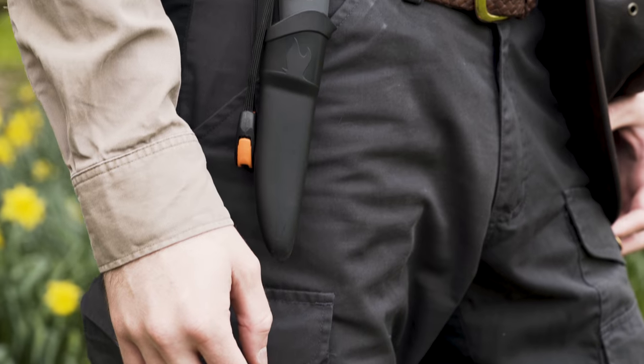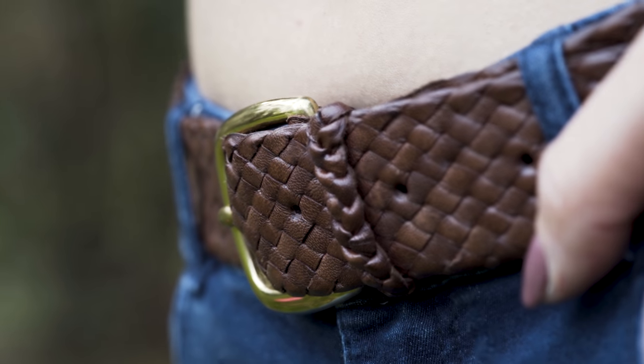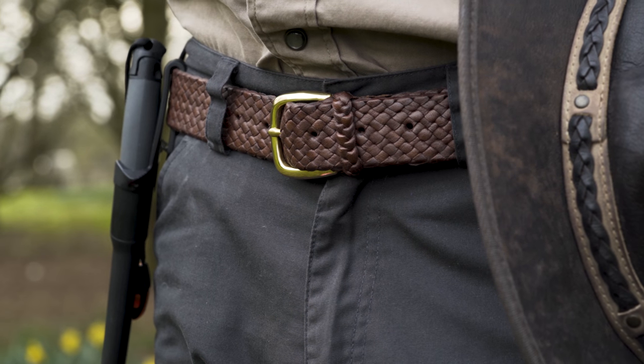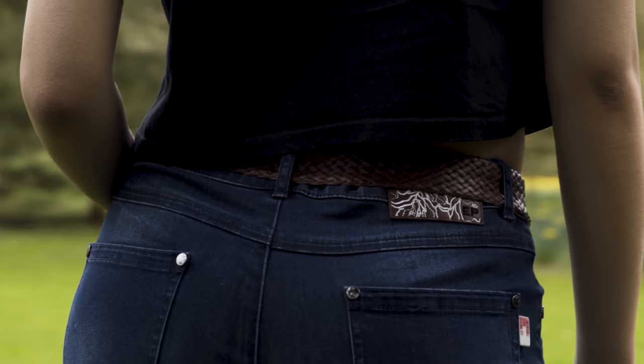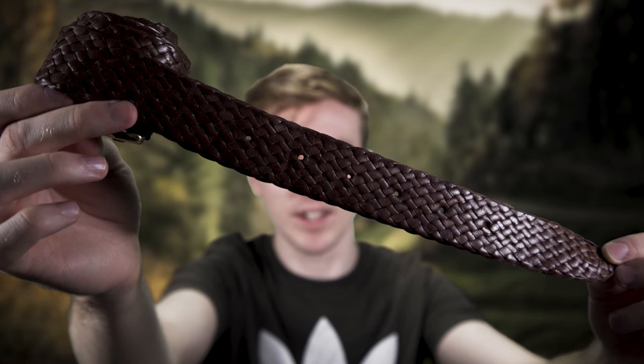They were kind enough to send me two — one for me and one for Lily — in the same style, because this is my favourite. This is the Balmain style. So this is how it looks on me and this is how it looks on Lily. They can be both men's and women's. This is a traditional Australian drover's belt made from 12 hand-plaited strands of genuine kangaroo leather. It retails at £59.95, but at the time of shooting this video it's retailing at £34.95. So if you like it, go over and get it straight away.